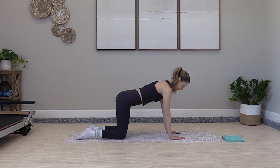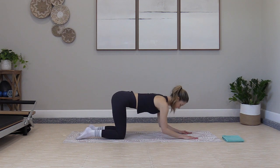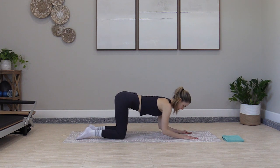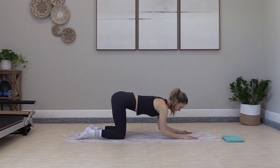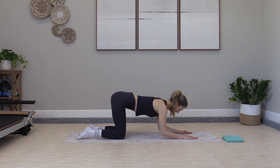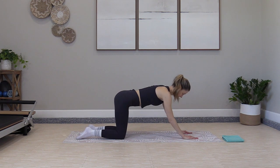Find your neutral spine. Take a baby step forward with each hand, creating space for an elbow fold down to the mat and lift. Simple arm warm up. Fold down, tap the elbows, press back up. Back stays flat. Palms connected to the mat. Hips over the knees. Lower down, press up.